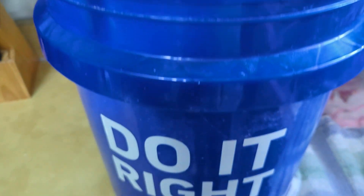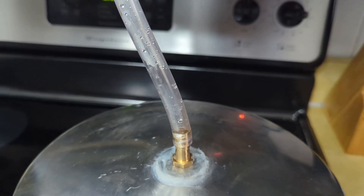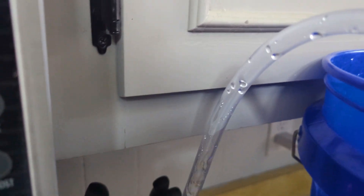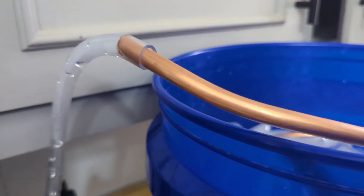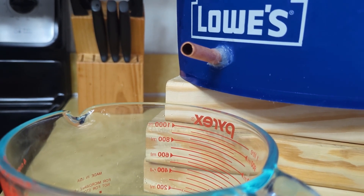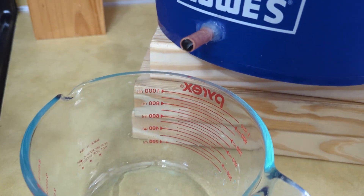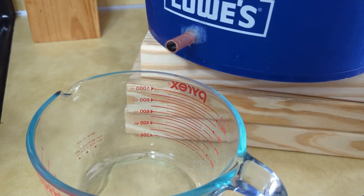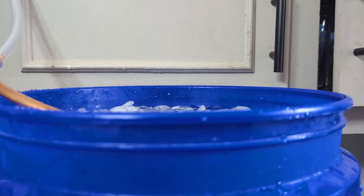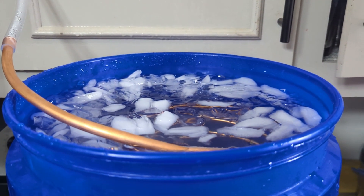To cool the steam in the condenser back down into a liquid, I threw some ice inside the Lowe's bucket. Look at that baby go — you can see it pushing the steam all the way up through that tube into the condenser. Not long after the water started boiling, I started getting my first droplets of distilled peppermint oil, and it smells so good. You can see just how hot that copper coil is getting — steam is coming right off it. And yes, I did touch it like an idiot just to see how hot it was. It was very hot.